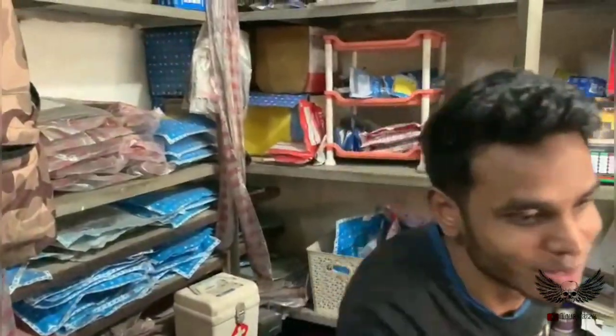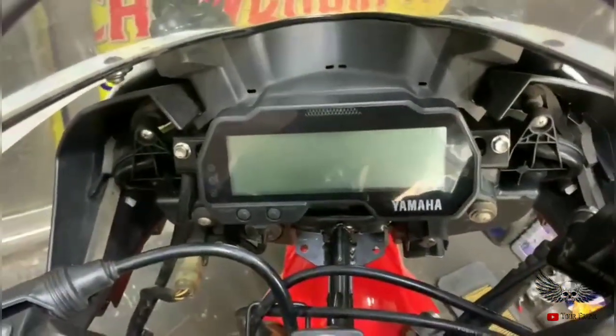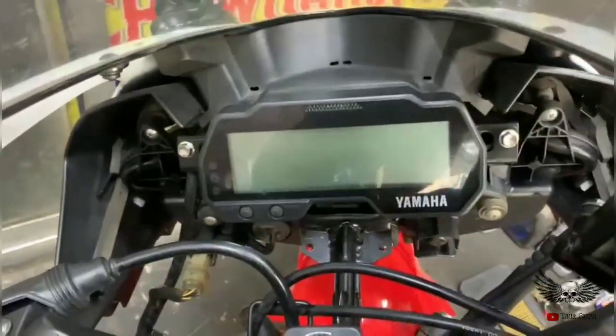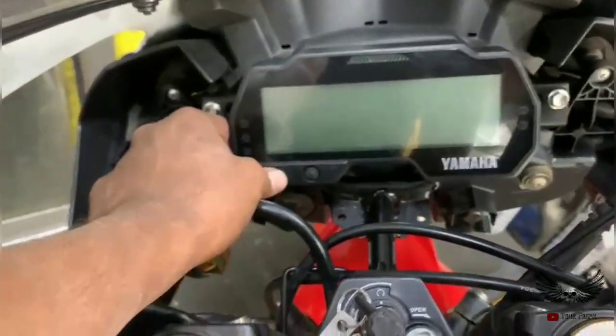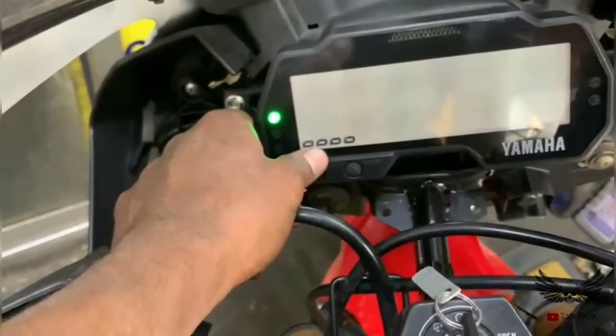This is the Yamaha R15 version 3. This is the one with the sealer and the other one with the water. The sealer is closed and it's very tight. This is the one with the water.